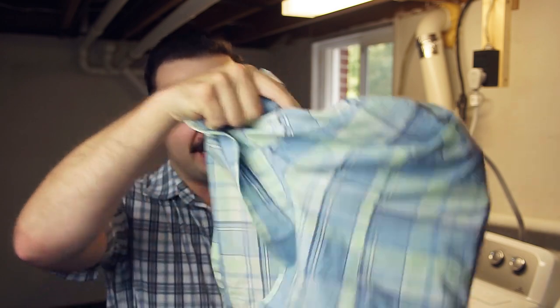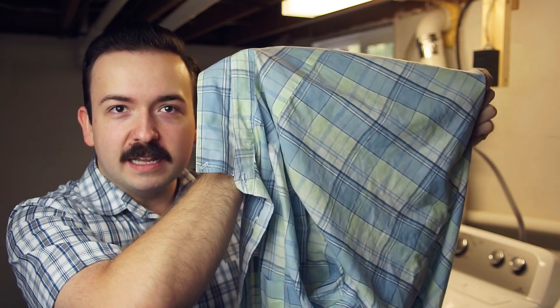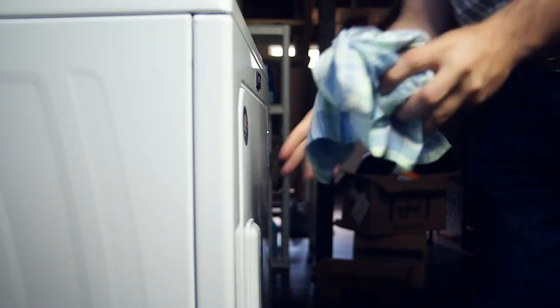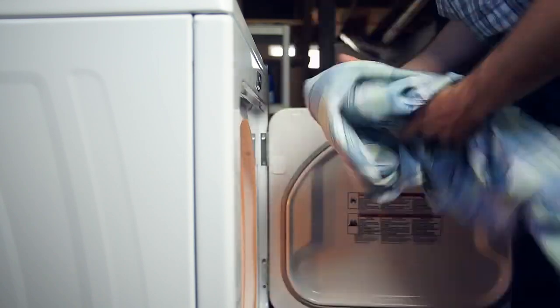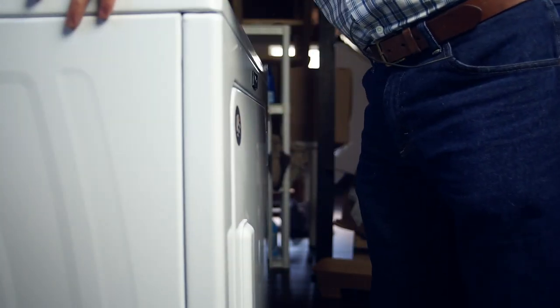This is the shirt I'm going to be using today. As you can see I've got it wadded up and it's nice and wrinkly. I'm going to throw it in the dryer to fluff and de-wrinkle it. Another advantage of using the dryer is that it will also refresh your clothes — you can throw your shirt or underwear in there and it'll come out warm and good as new. Throwing it in now for 20 minutes.